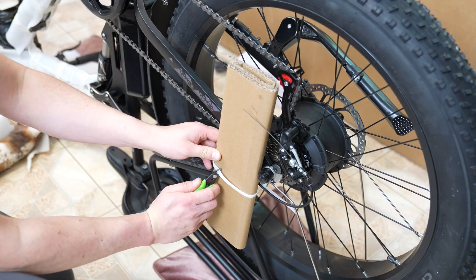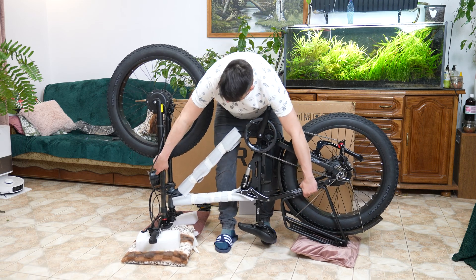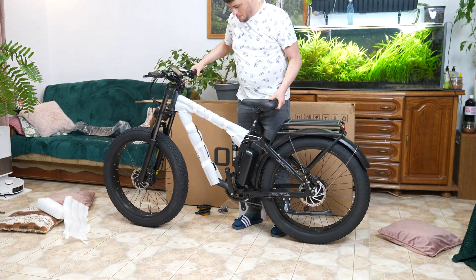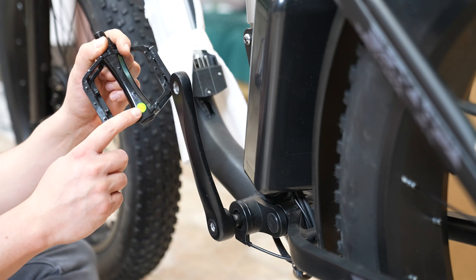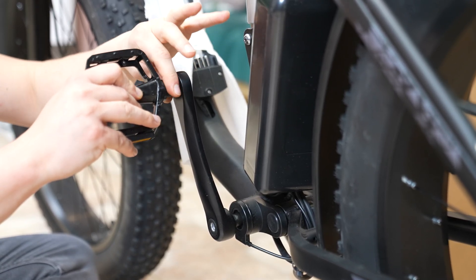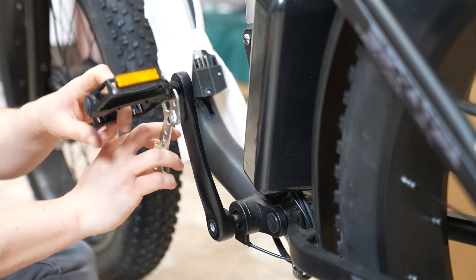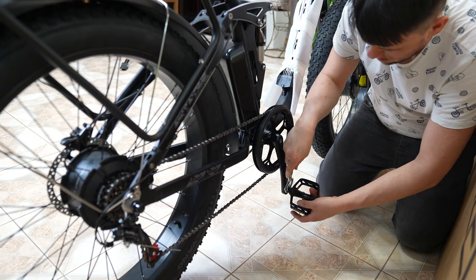Then remove the protective materials from the rear wheel and lightly inflate both wheels. Flip the bike upright and attach the pedals. Each pedal is marked for the correct side — left or right. Tighten them as shown in the video.